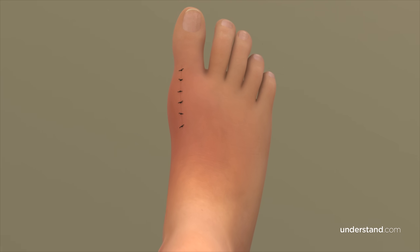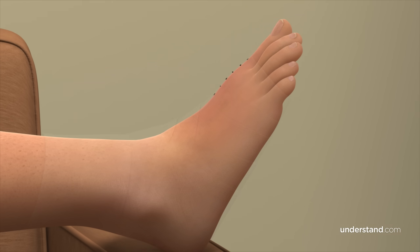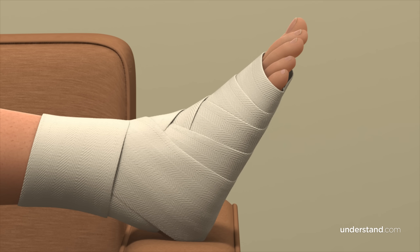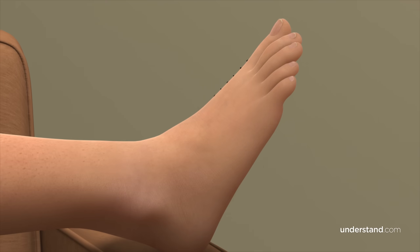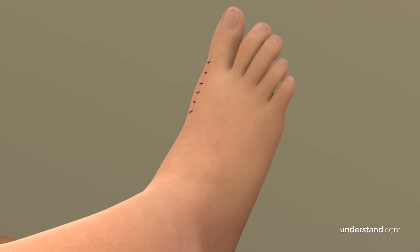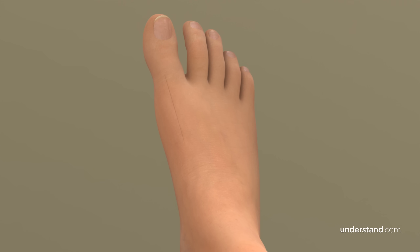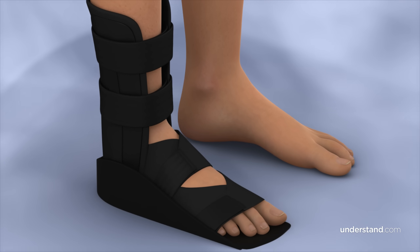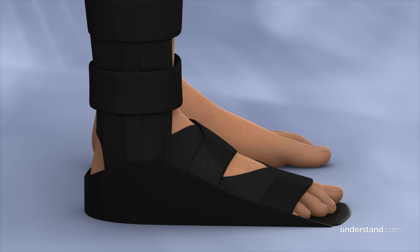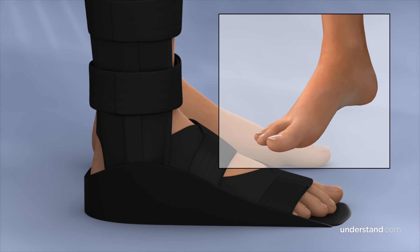Following the procedure, you can expect to have some pain and swelling, and will likely be advised to keep your foot elevated for a few days to reduce swelling. Depending on the type of procedure, you may need to use crutches for 1 to 2 weeks to avoid bearing weight on your foot. Sutures are typically removed in about 2 weeks, and any non-permanent screws or pins will be removed at variable times depending on the procedure. You may be required to wear a surgical boot or shoe for several weeks, and your physician may recommend foot and toe exercises to keep your toe from becoming stiff.